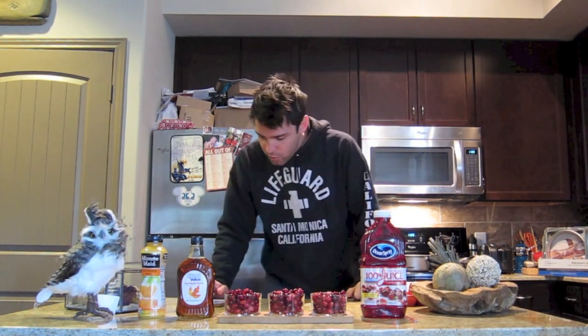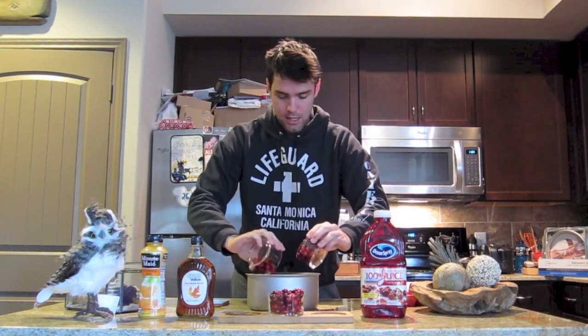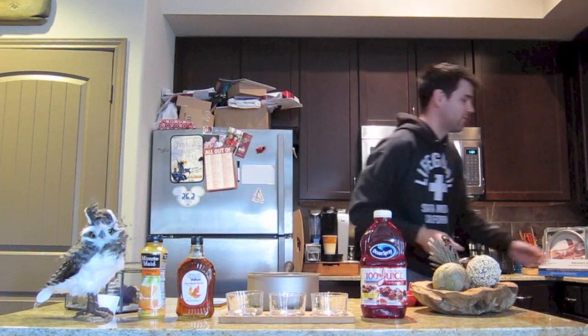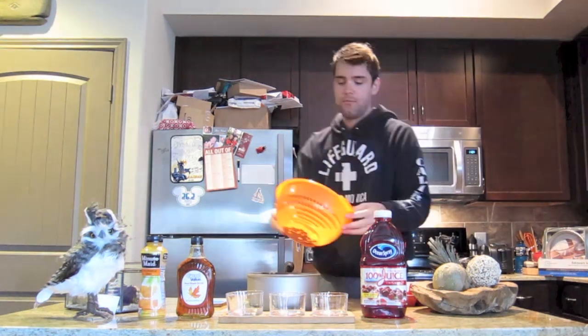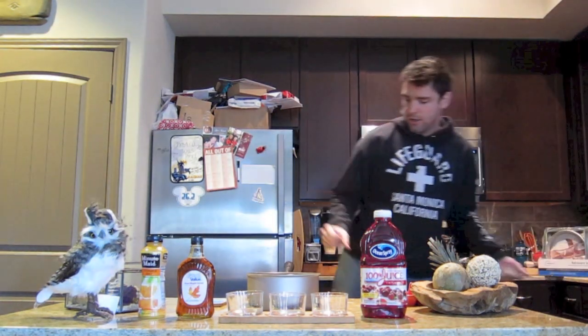She swears this is going to take less than 15 minutes, so here we go. Wash the cranberries under cool water and dump into a medium saucepan. I've already washed them so I'm going to just go ahead and dump them in. I had some extra that didn't fit in those bowls. Anyway, so you've got cranberries.